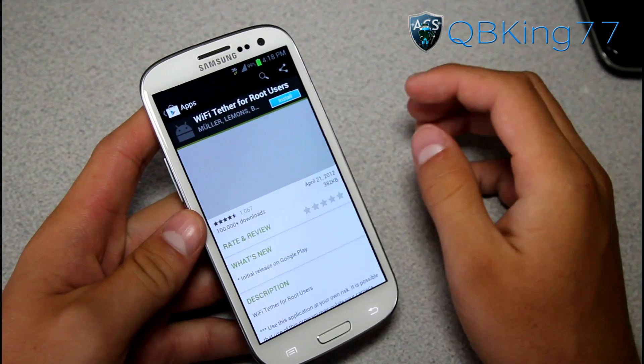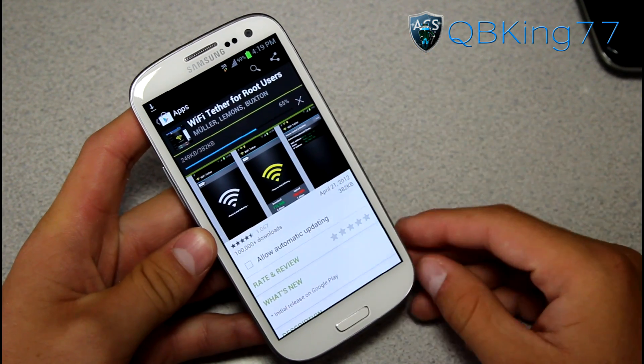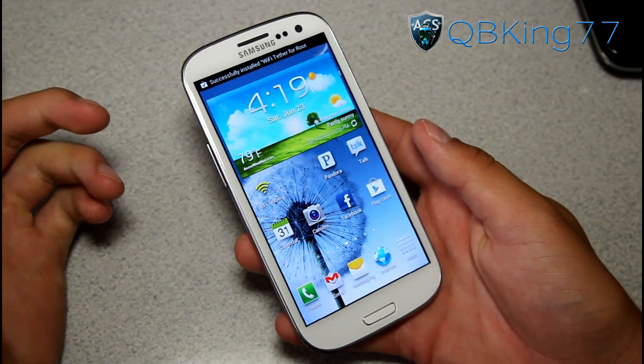Tap on it and hit Install. I will post a link to where you can get this in the Play Store in the description. It's called Wi-Fi Tether for Root Users. It downloaded right away — I'm going to go ahead and install it. You'll see it popped on my home screen.